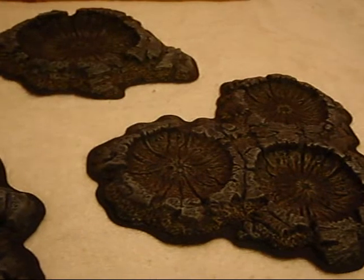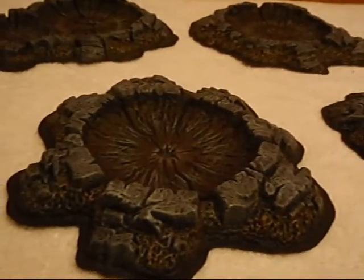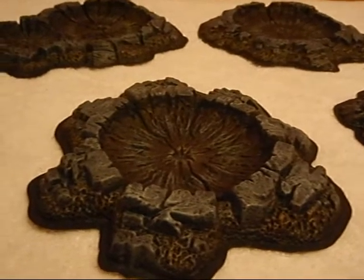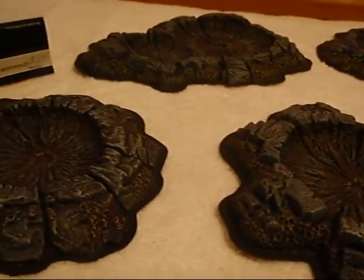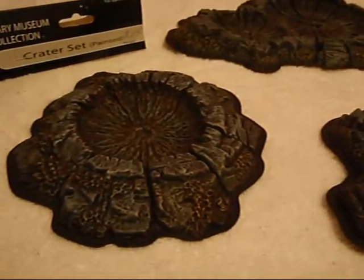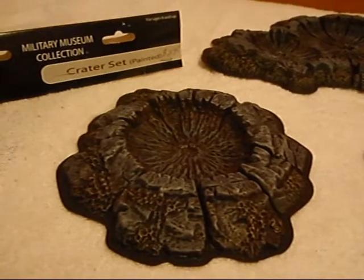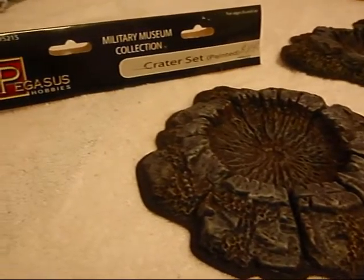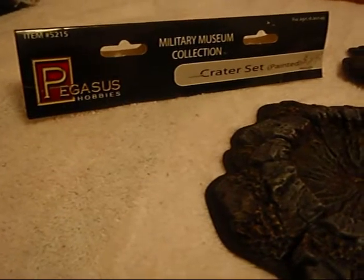It was also a lot cheaper than the Games Workshop versions I was looking at. I had the unpainted Games Workshop versions and the painted Pegasus Hobby ones, and I went with the Pegasus Hobby because it's painted and looks really sharp too. So with that said, guys, here are some various different craters that I picked up. I'm going to put some pictures so you can see some better shots right after this.